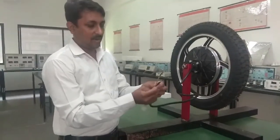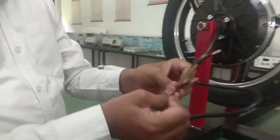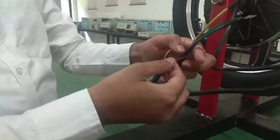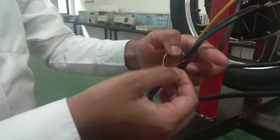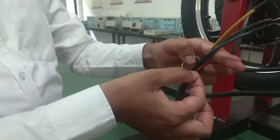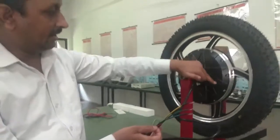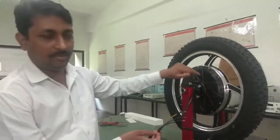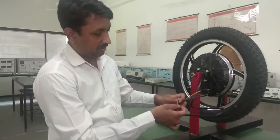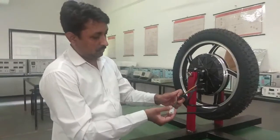You can see these 3 wires — blue, yellow, and green — are the main phase winding wires. For the Hall sensor, there are 5 terminals. Black and red are for the power supply, which requires 5 volts. When powered, the 3 sensor output signals are green, yellow, and blue.